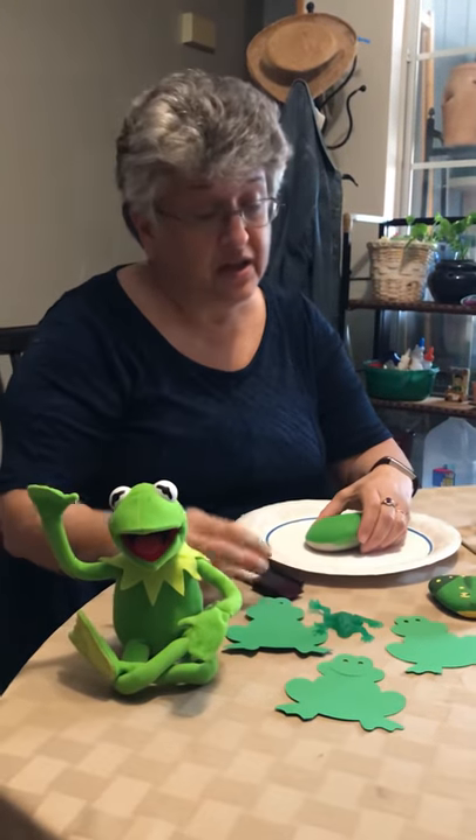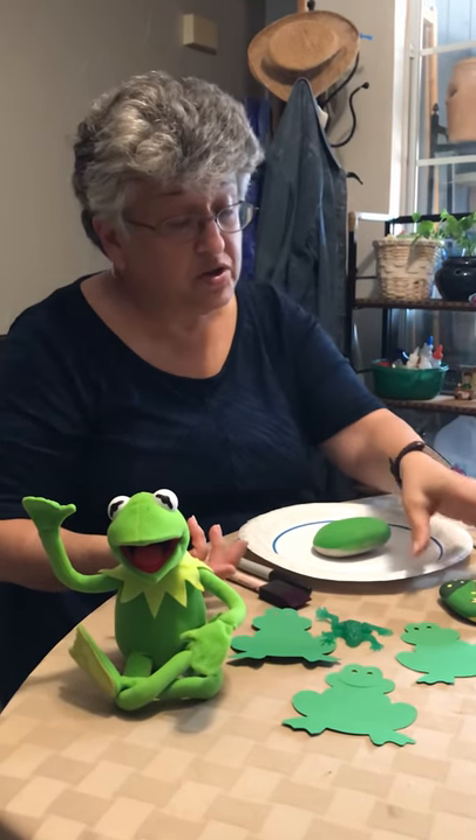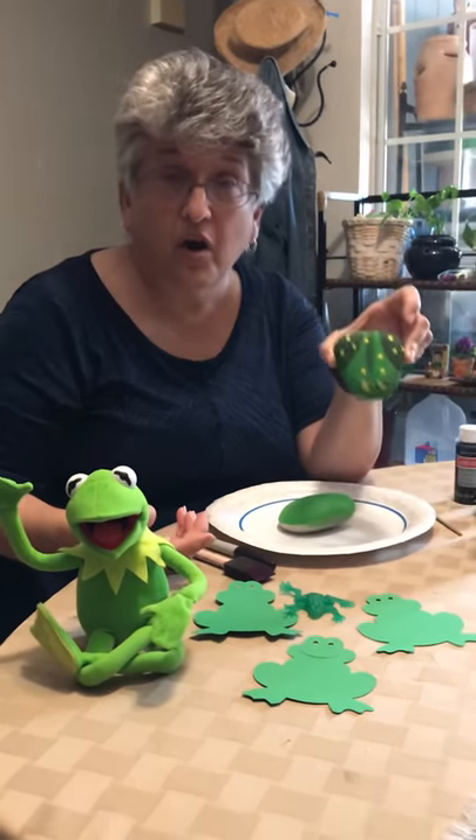Hi kids, it's Miss Eileen. I know you need a frog at your Passover table, so I'm going to show you how to paint a frog.